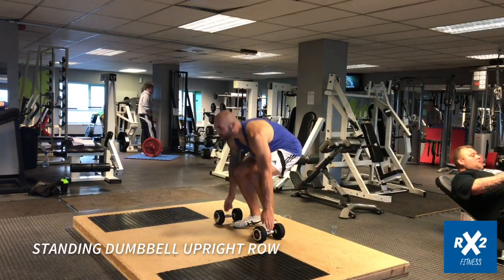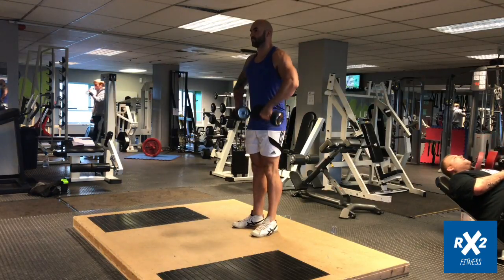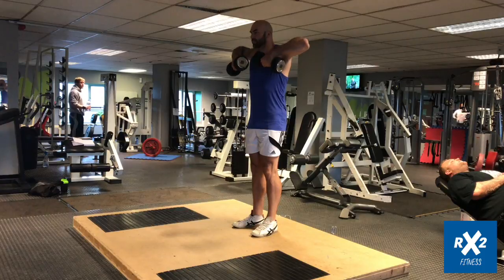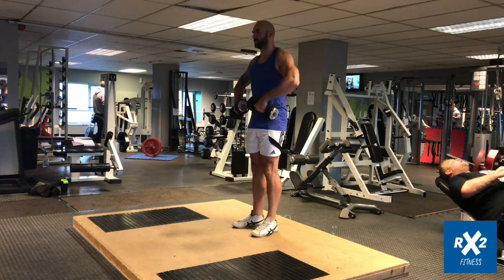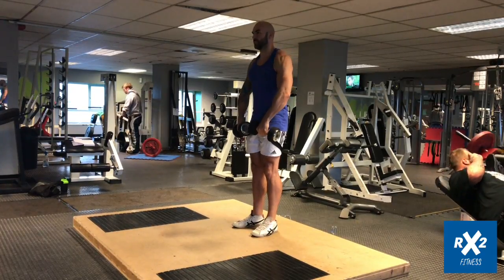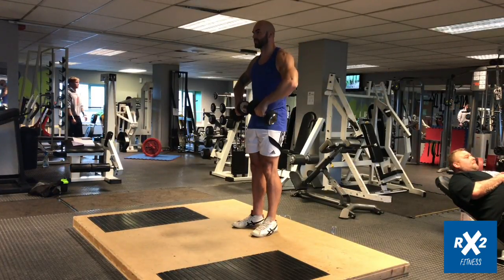The standing dumbbell upright row. Begin this exercise by bracing your core, your glutes, and your thighs. Holding the weights in front of you with your palms facing towards you, pull the weights up towards chest height. Allow for any natural changes in the angles of your wrists and your shoulders to occur.